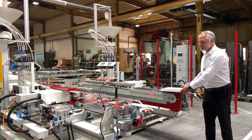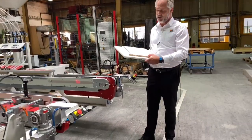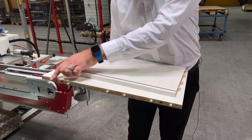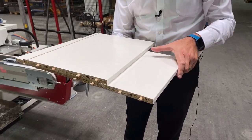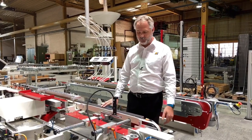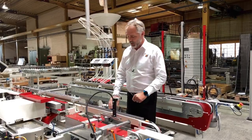This machine is designed for wide panels for use in the kitchen and cabinet industry. It is designed for drilling and doweling of edges of these parts, and in some cases can also do some horizontal drilling. This particular machine was designed specifically for the customer using wide parts in his existing production line.